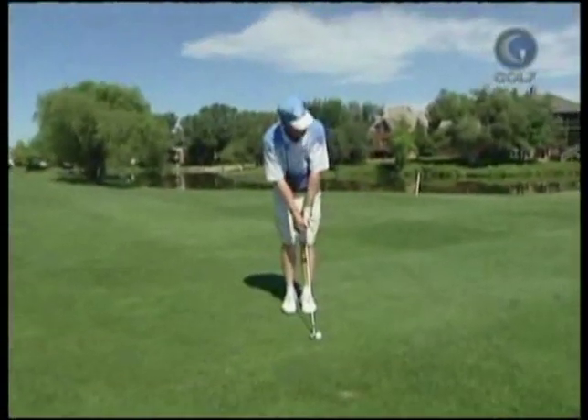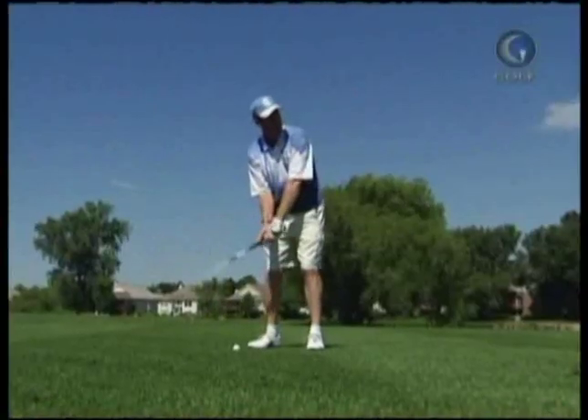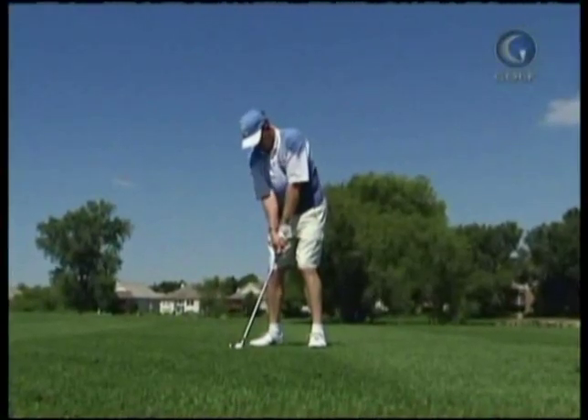Perseverance pays off. Three-quarter eight iron for me, so just nice and smooth and under control — I should be good.